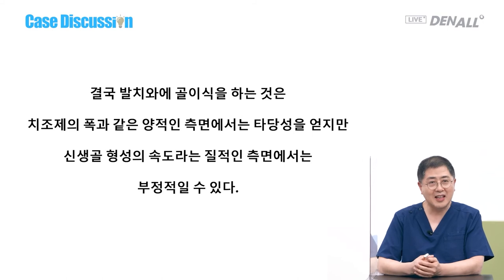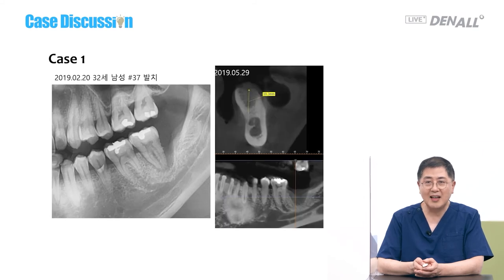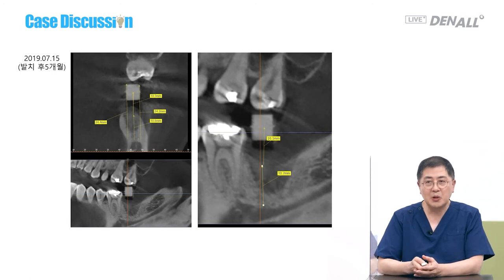I tend to wait rather than insert membranes into an open socket. As Dr. Kim Dong-yeop says: if a surgeon feels comfortable with the method, it is comfortable for the patient, and as a result it will bring a good outcome. Bone grafting in the extraction socket makes sense for bone volume, but it slows down formation of new bone. This is a number 37 similar case — I did nothing, extracted at three months, it was not ossified on CT, so I waited longer. At five months, guided surgery was done to place an implant for initial stability.